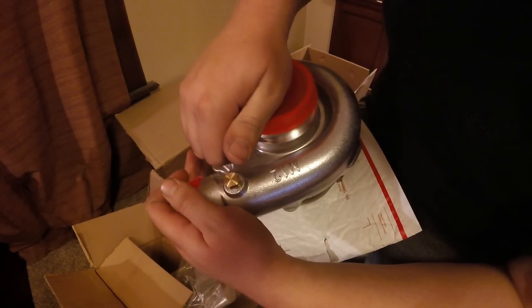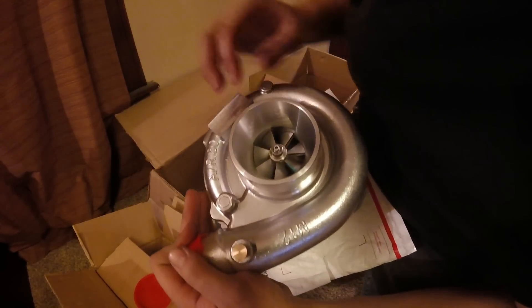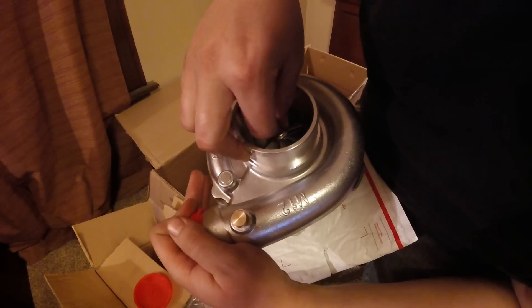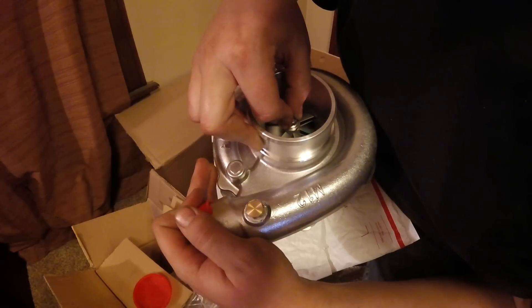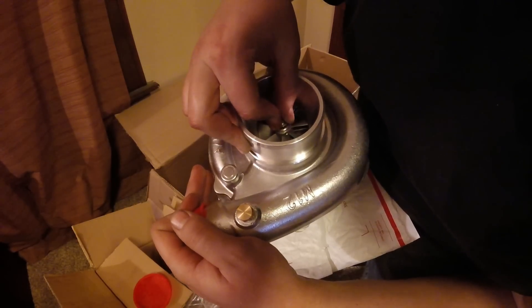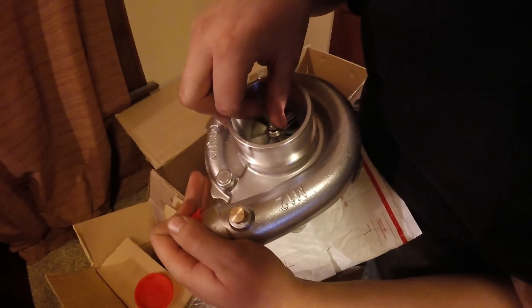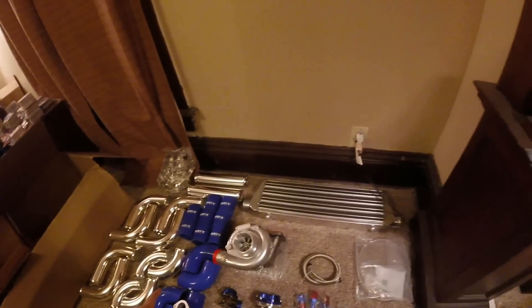I just want to get a look at the compressor wheel and maybe see if there's any play. There is just a tiny bit of play - hopefully not enough to cause bad things to happen. Alright guys, thanks for watching this unboxing. Please subscribe to my channel if you want to see more automotive content and also if you want to see this turbo installed on a 1991 Toyota Tercel.